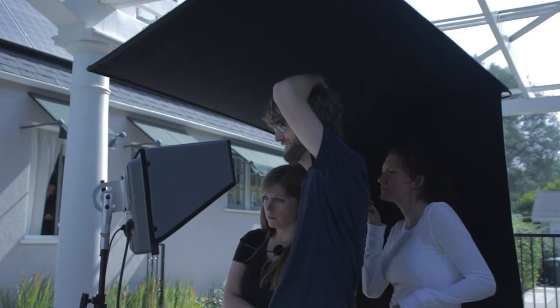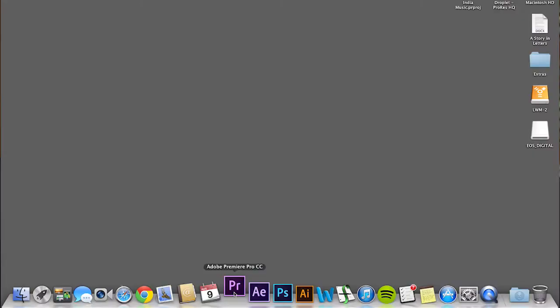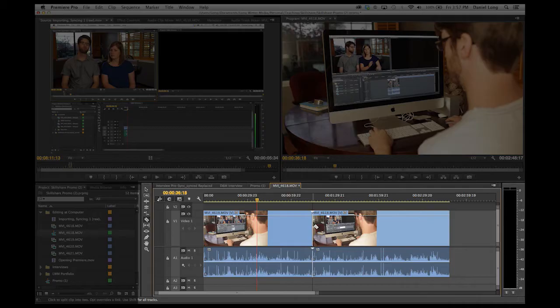I'm Dan, she's Mikayla. Together we're married and we own a business called Long Winter Media. Our software of choice is Adobe Premiere. It's great because it's easy to use, it has basic all the way up to advanced editing skills, and it's a crucial part of the Adobe Creative Suite so it integrates with all those programs nicely.